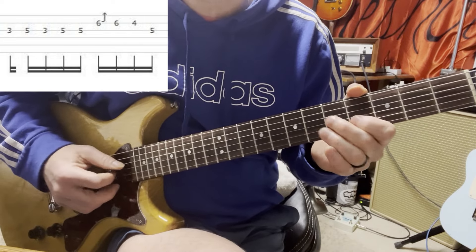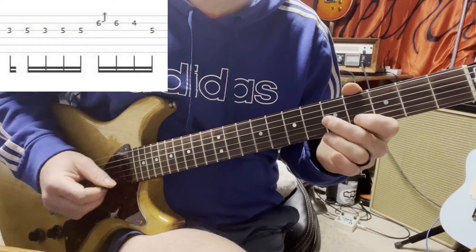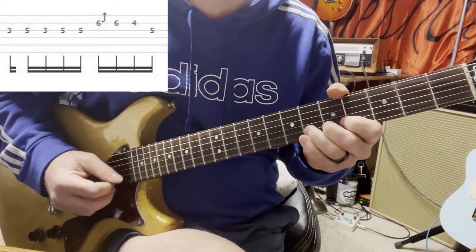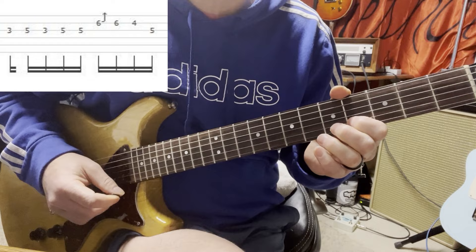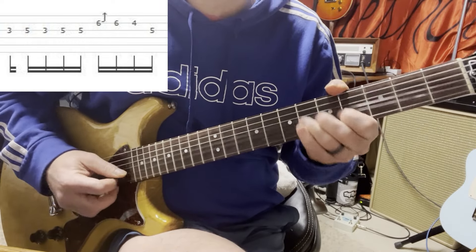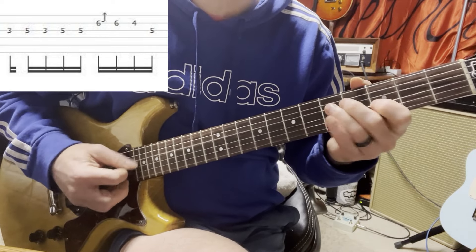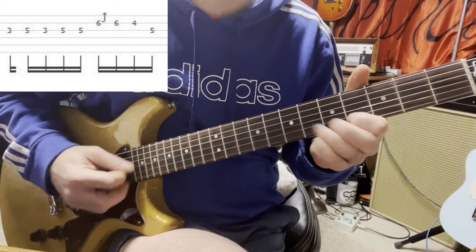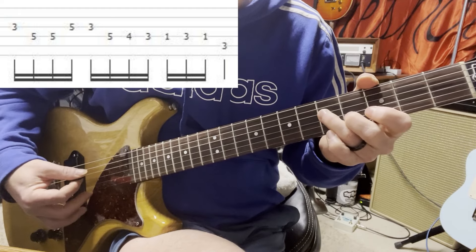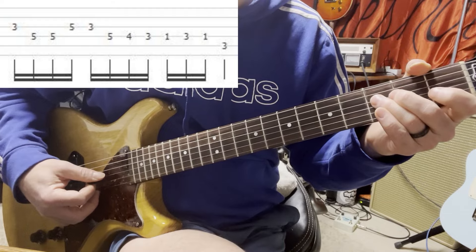So it's 5, 3, 5, 5 again really quick. You're bending up to that G, down to the F, E flat, back to the C, B flat. Back to the C, B flat. And then we're walking down to G, F sharp, F, E flat, and 4th string 1st fret, F, E flat. Just look at the tab.